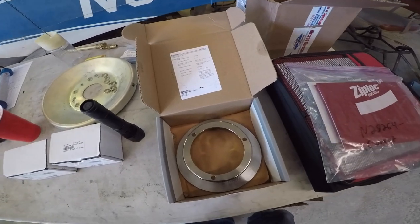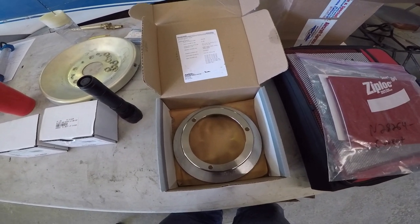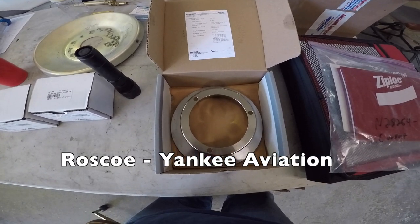Because let's face it, the ones that are on our airplanes are not bright new and shiny anymore. We hope you found this useful and informative. Thank you for watching our channel — have a good day flying your Grumman.